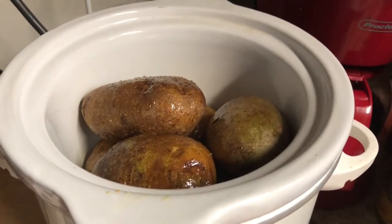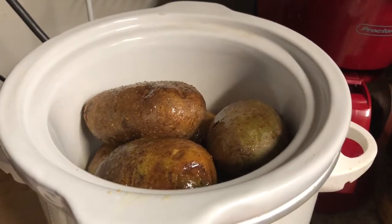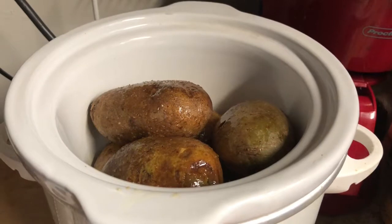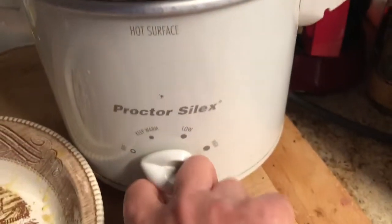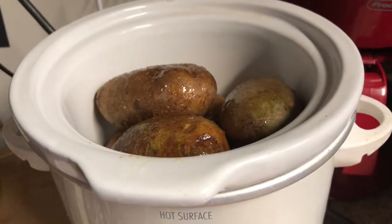So this is all you need to do: simply wash your potatoes, prick them with a fork or a knife in a couple of places so they don't burst, and then for a nice crisp, flavorful skin, put on some salt and pepper or whatever seasonings you want and olive oil. I'm now going to turn the crockpot on to high and we'll see how long it takes to get these nice and soft.